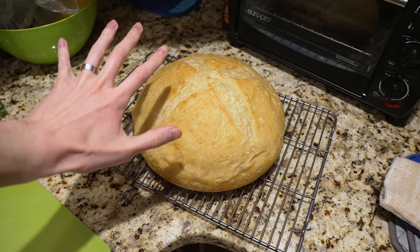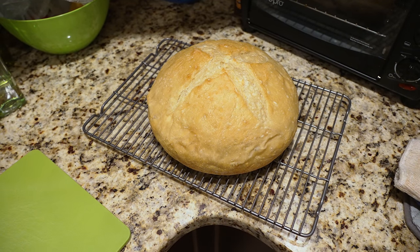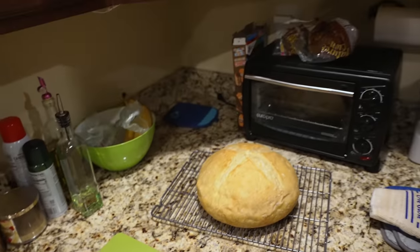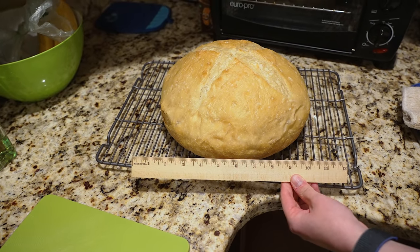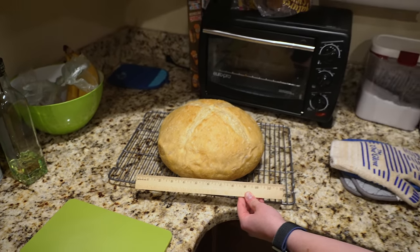I don't have anything for scale because my hand is large already. Oh wait, I got a ruler right here. There we go — a ruler for scale. Yeah, it's a big boy. And I am really looking forward to enjoying some of that with the chili tonight.